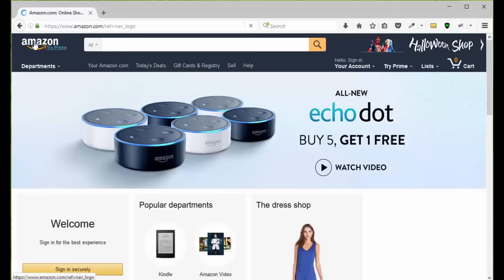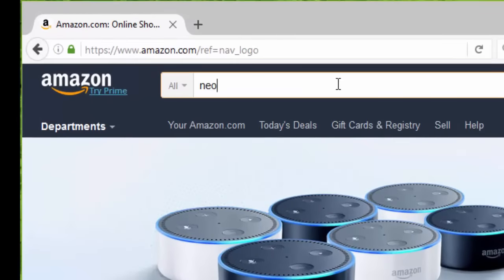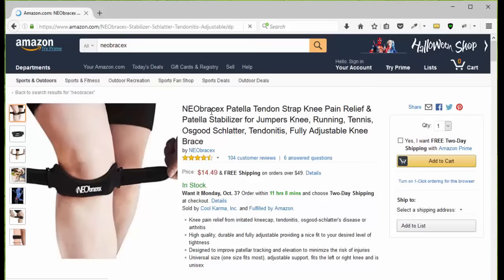Just click the button below the arrow to get more information, or check out our page at Amazon.com. All you have to do is go to Amazon.com, type in N-E-O-B-R-A-C-E-X, and you're going to be presented with the three Neobraces products. Choose the Patella Tendon Strap and then you're going to go to the page.